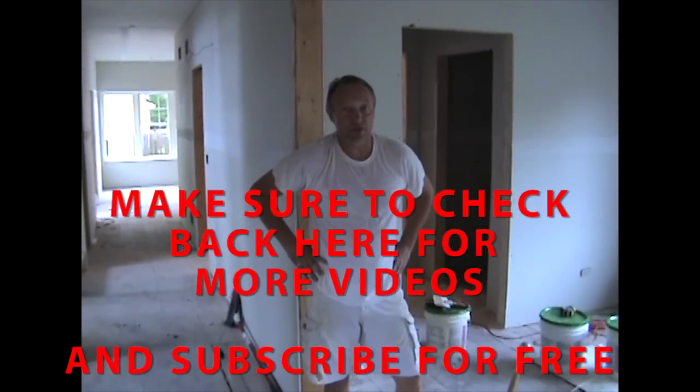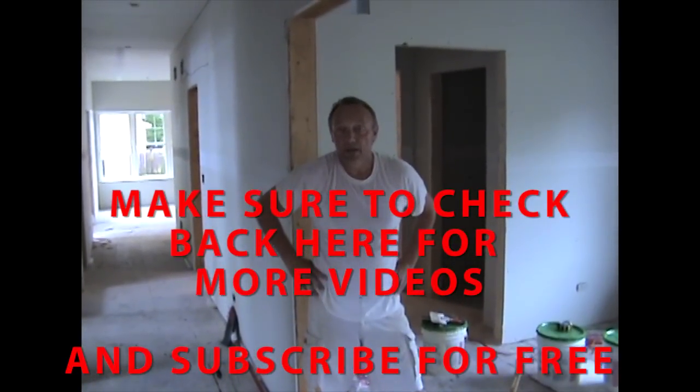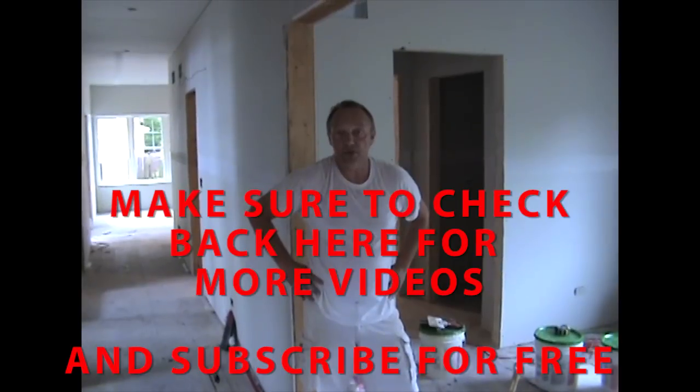I want to thank you for watching. I hope it's been educational and you've learned something. If you really like what you see, please subscribe. Thank you.